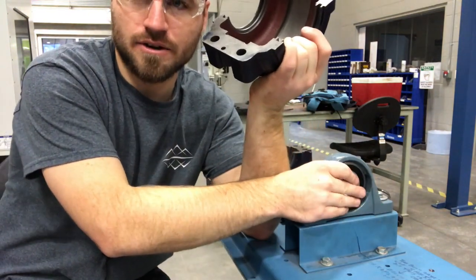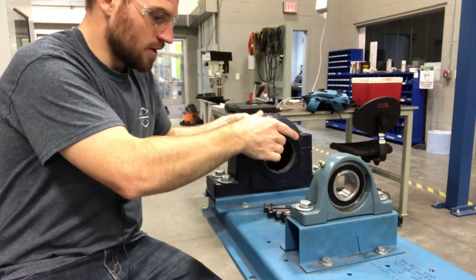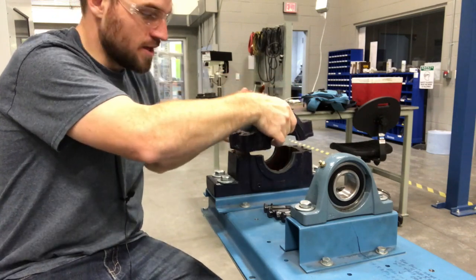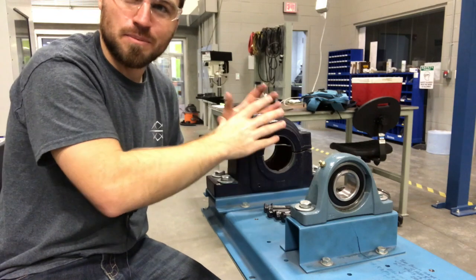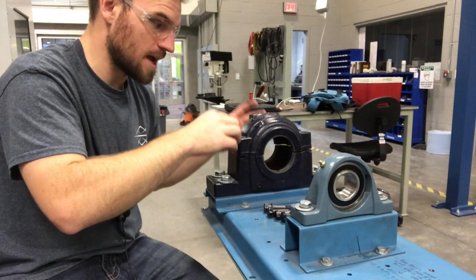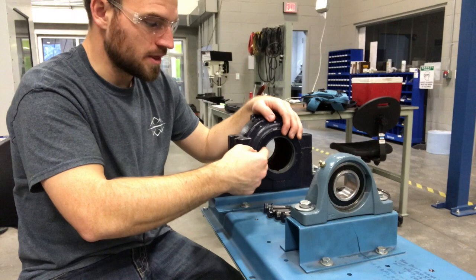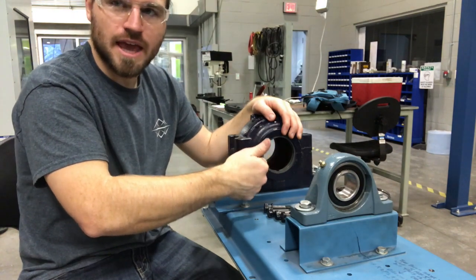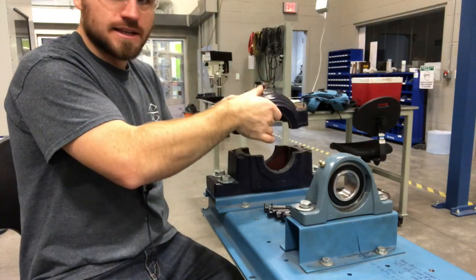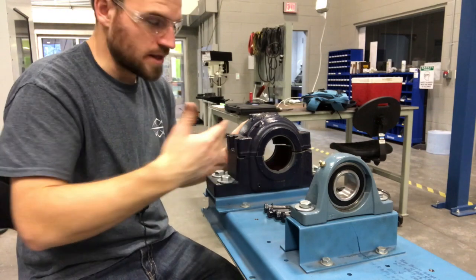You want to inspect inside here and really look for galling or wear. If a bearing was sitting there constantly spinning on it, this would become pretty galled up, and the bearing would not sit in there nice and tight. If you're working with a pillow block like this, make sure it doesn't get assembled backwards — the bolts will not even go in nicely if you have it on backwards. Take the time and put things back together the correct way. Some people will stamp a center punch indicating which side is front and which side is back. If any of the paint has become discolored, you need to determine whether it needs to be replaced.